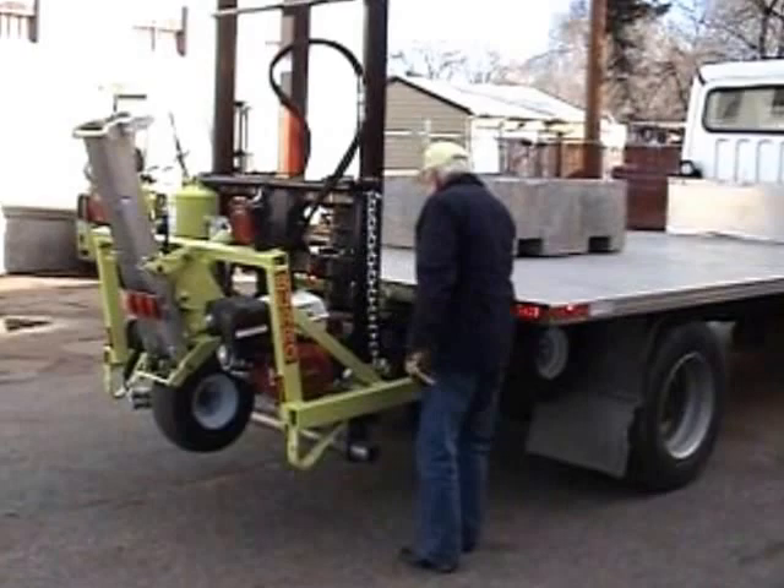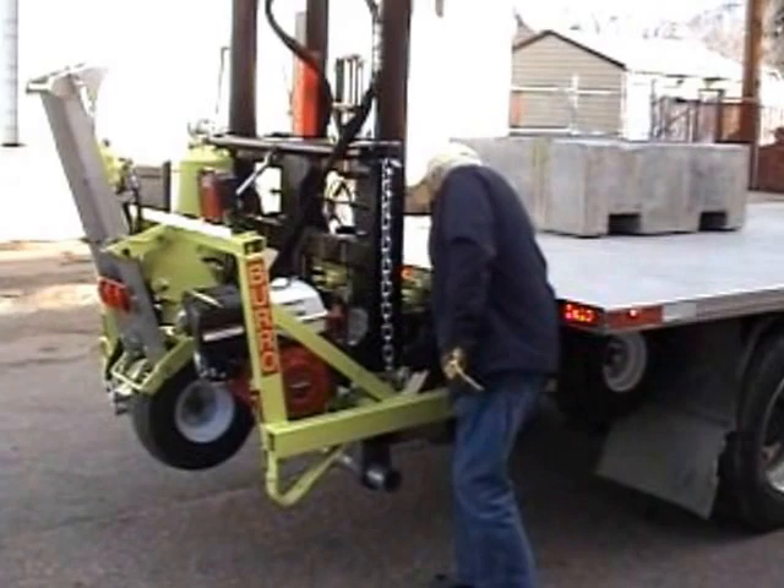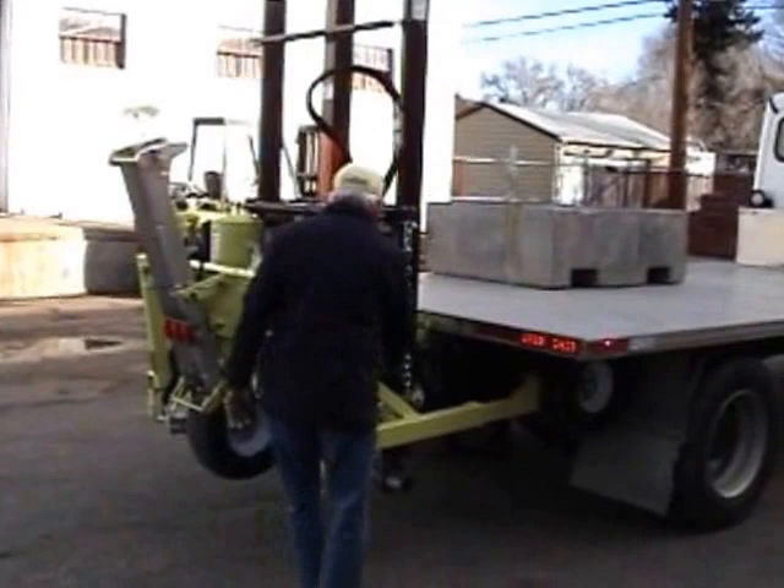Now, the forklift is supported by a main crossmember on the mast, and two locks have locked it in place. I throw those locks around, both sides. And then I'm ready to dismount the forklift from the truck.